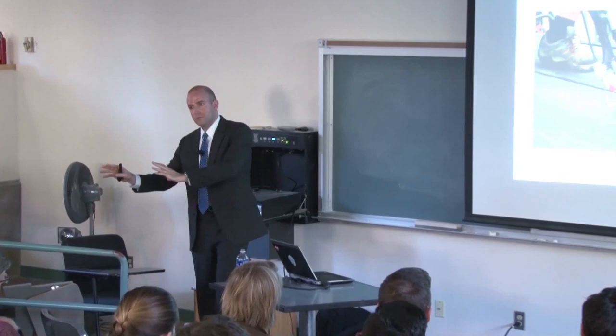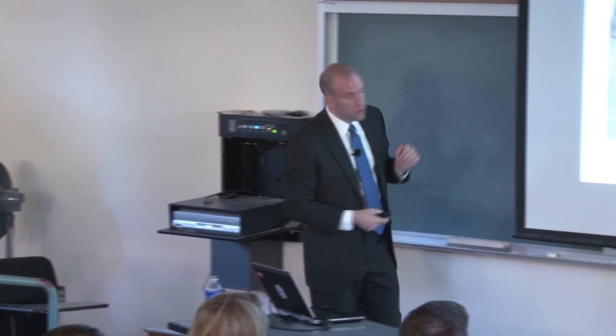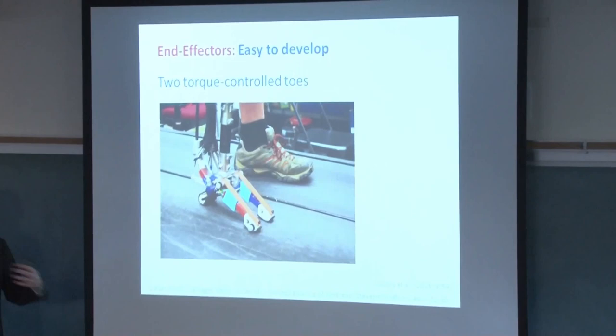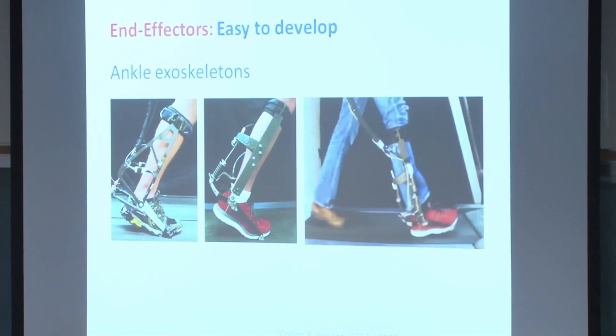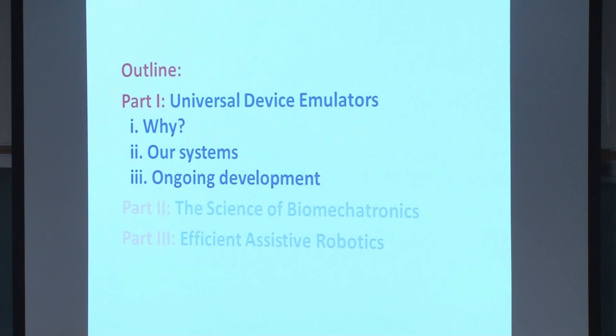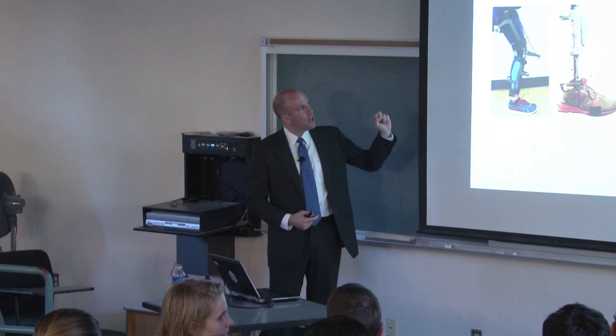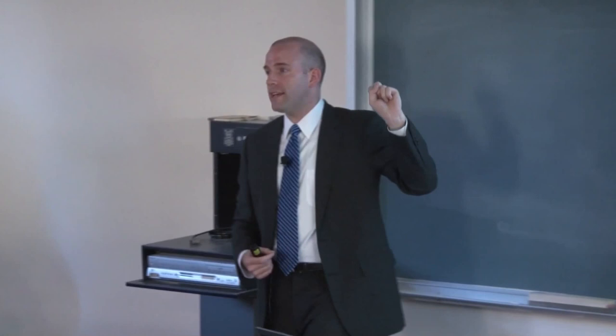Once you've solved the off-board problem, making new end-effectors becomes easier. For example, we have a device with two independently controlled toes — move them together for plantar flexion, in opposite directions for inversion-eversion, letting us probe frontal-plane balance. We also have ankle exoskeletons to look at augmentation for intact people and stroke survivors. Looking forward, we plan to develop knee exoskeletons and prostheses, multi-actuated prosthetic feet, and ultra-lightweight exoskeletons for fast running, with the goal of a complete lower-limb system in the next few years.